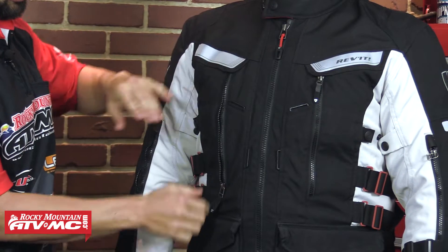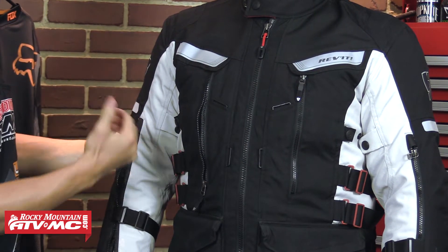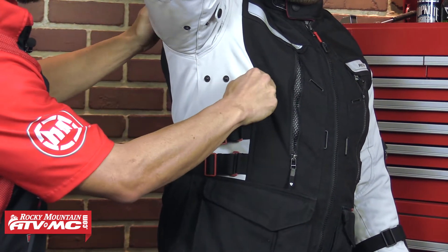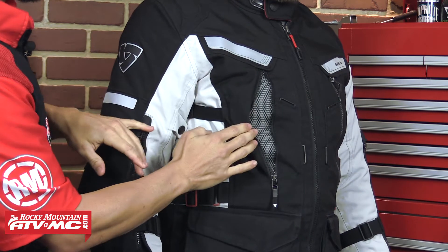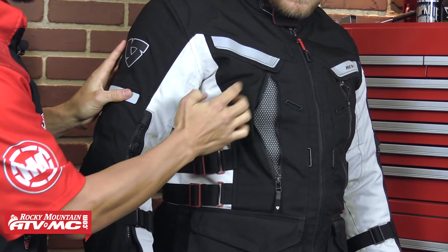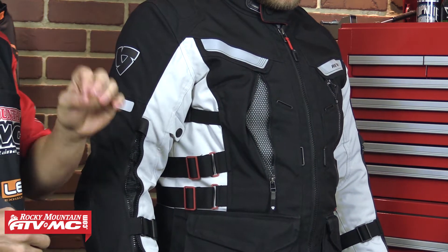Here on the chest, you do have two giant massive vent zips on each side. And what they've done — if I have Zach turn just a little bit for me — they actually have these pull tabs right here. So if you undo this and pull on it, it's actually going to make sure that this vent right here stays open. So on those hot days when you want the maximum amount of airflow, you can take this tab, pull on it, and it's going to make sure that vent stays open. Very technical gear coming from Revit — that's why we like the design of this jacket. They've really thought it through to make sure it's going to function extremely well while you're out riding.